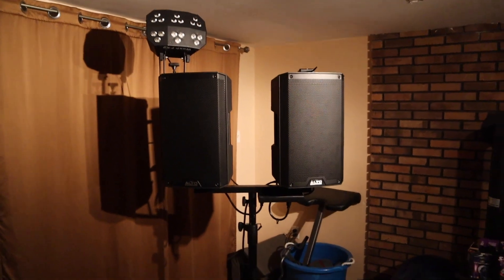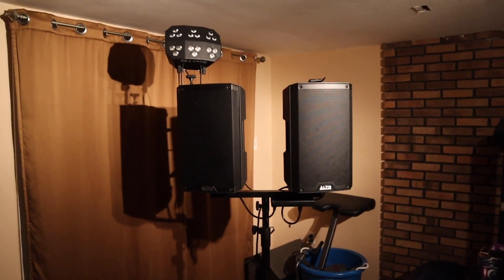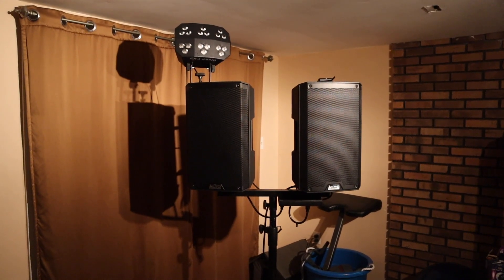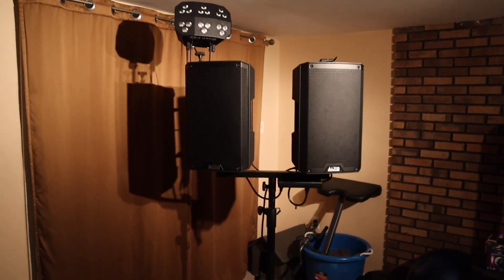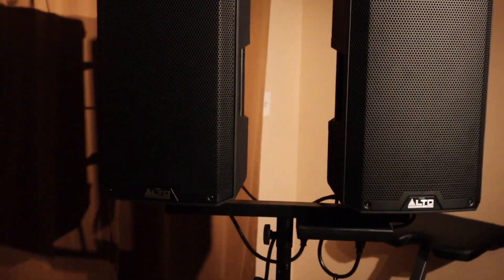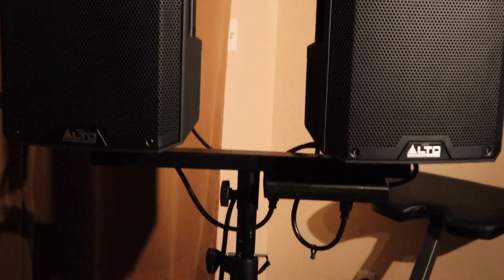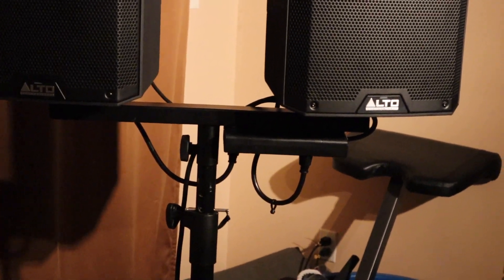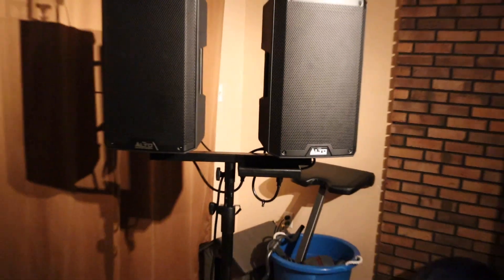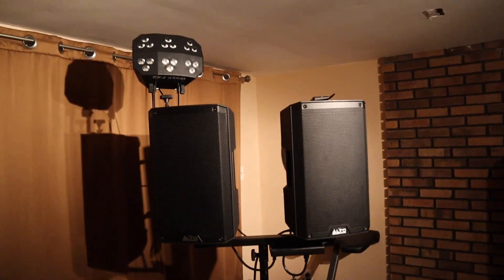Alright, here we go — compact system, simple, easy, sounds good. We'll do a sound check in a second. TS-310s, a little combo bar, got the power strip underneath velcroed. FX Wash.